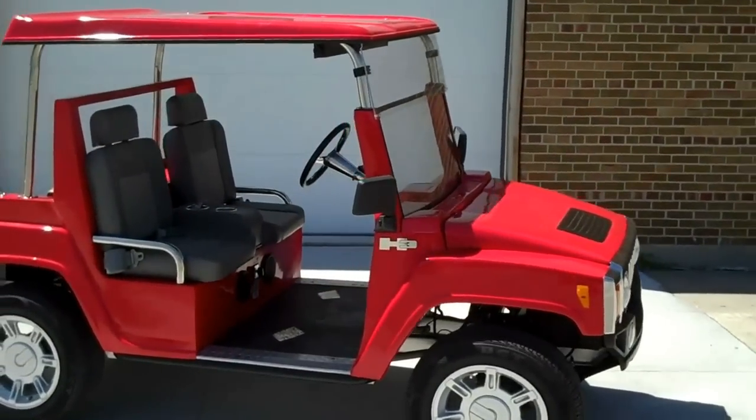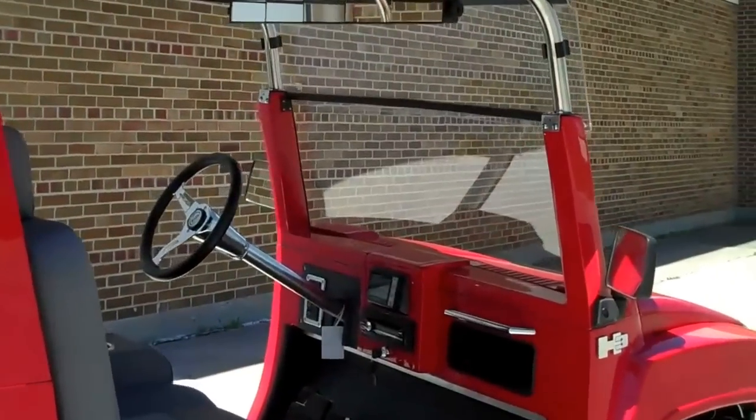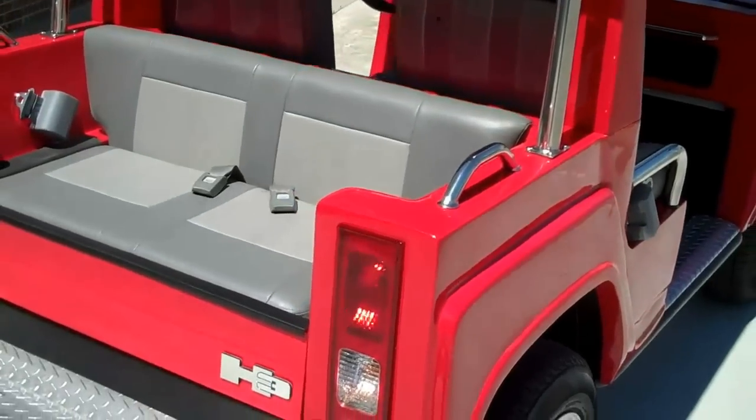This has the extended windshield, the color-matched roof, five-panel rear-view mirror, grab rails, and comes standard four-passenger with seatbelts.